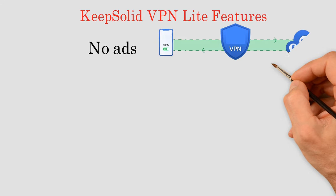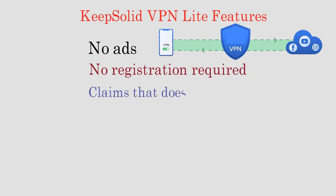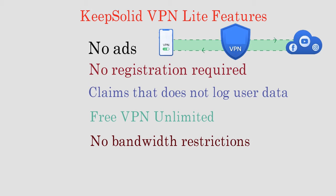Users can use this VPN with public Wi-Fi, which can help them protect from hackers and spyware. Users can browse the internet freely. Keep Solid's Virtual Private Network service encrypts the user data and hides the real IP address, so no third party will be able to track the user's online activities.